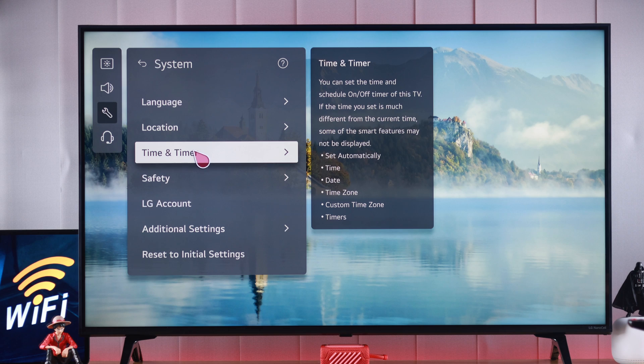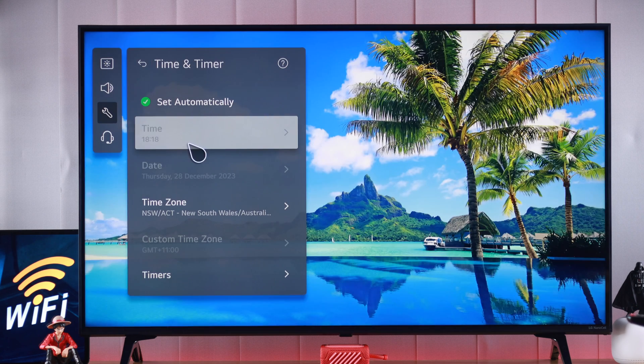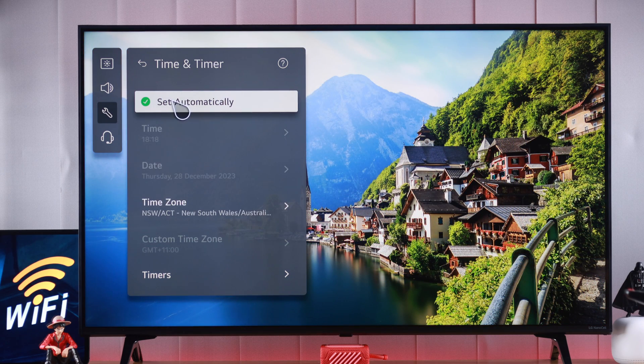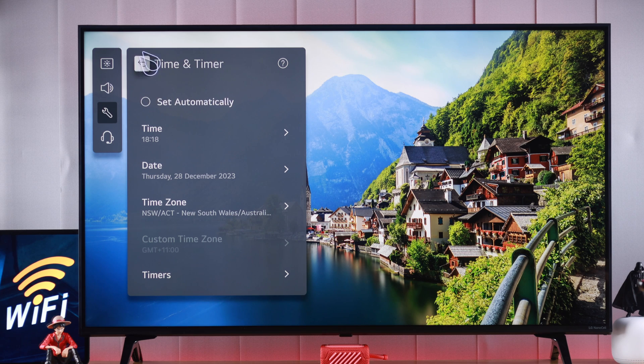While we're here, it's also important to check your time and make sure that the time and date shown is correct and that you are in the right time zone. If not, you can turn off 'set automatically' and adjust the time manually. Then let's go back to what we were doing.